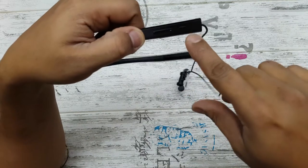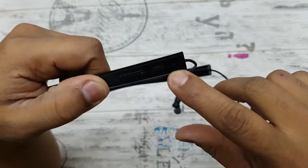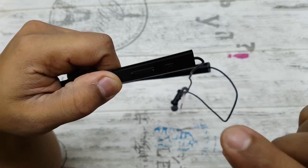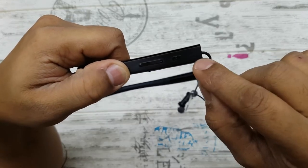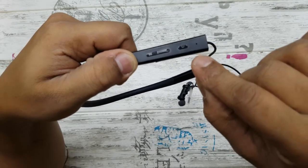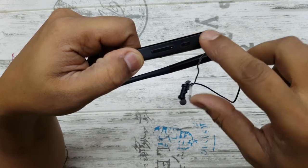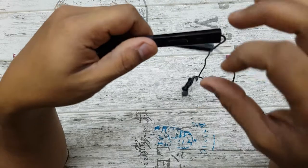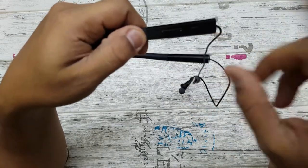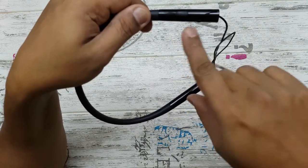The volume rocker doubles as volume control and next/previous track. There's also a small hole which is actually the LED — it has the LED in it — and the microphone is also there, so they've managed to put both together. The previous version had two separate holes: one for the LED and one for the mic. This one has one hole for both.